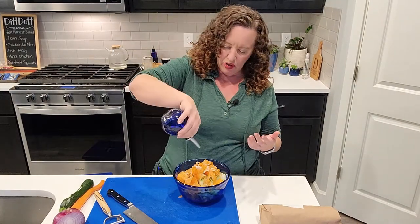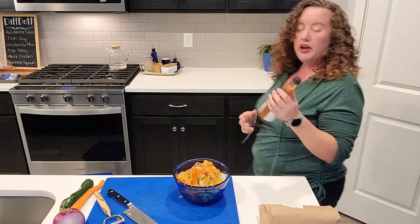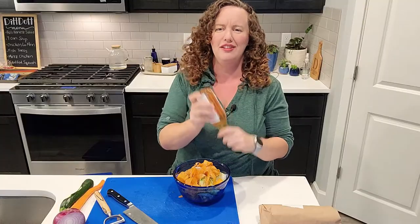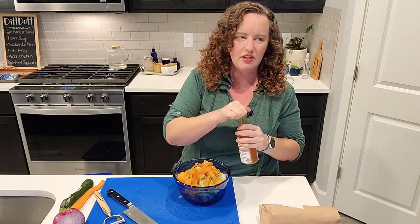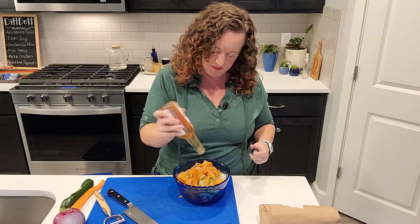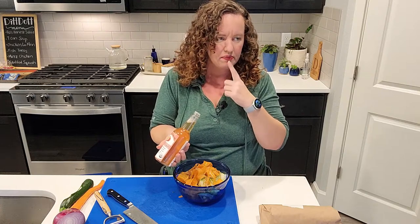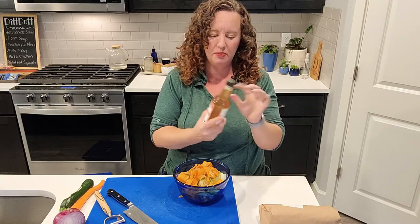I'm going to drizzle some olive oil over the vegetables, then add a splash of vinegar. I've got this peach vinegar from the farmer's market, but don't go out and buy it — just use apple cider vinegar, red wine vinegar, or a splash of lemon juice. Just a little bit of vinegar here would be good. It tastes vinegary; I don't really taste the peach, but I just used about a tablespoon.